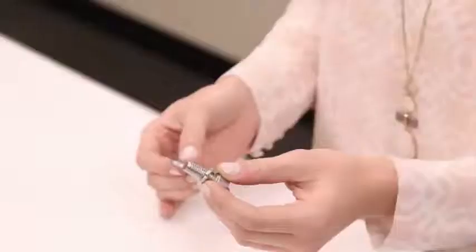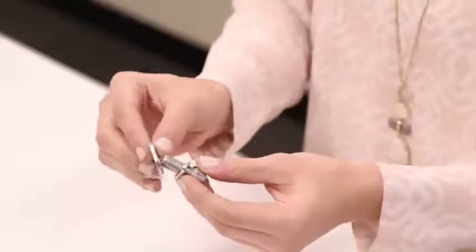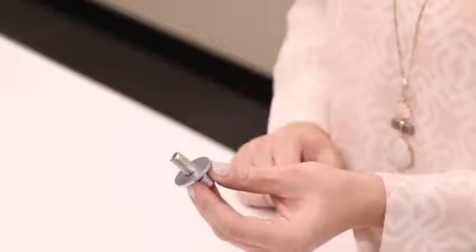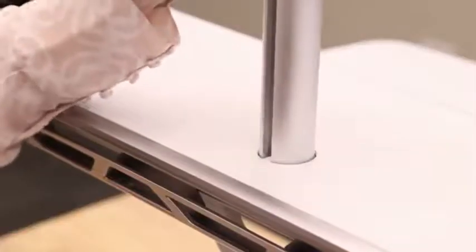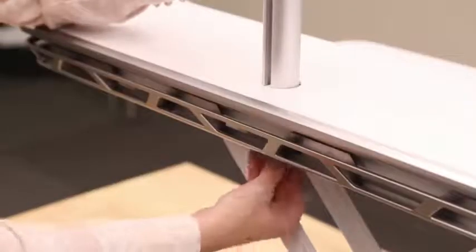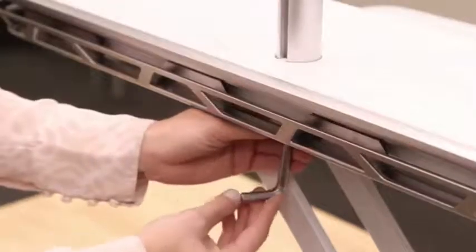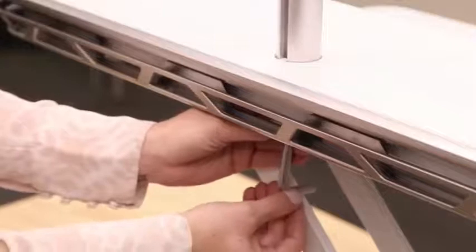Pop off the circular cover. Slide the lock washer followed by the flat washer onto the M10x25mm bolt. Set the pole into the platform opening. From the underside of the platform, tightly screw in the M10x25mm bolt using the 8mm Allen key provided.